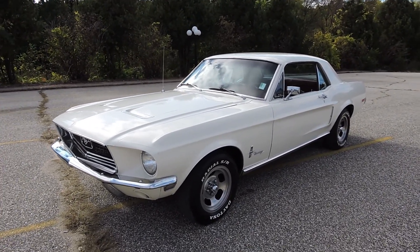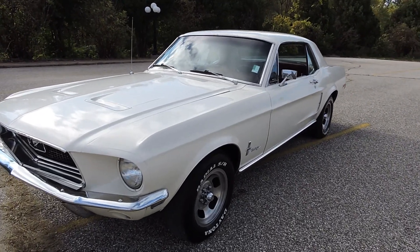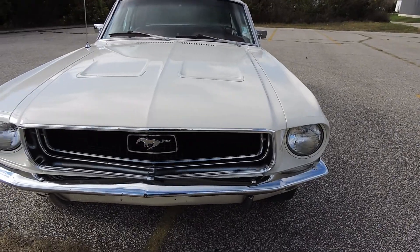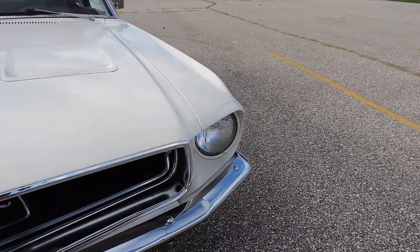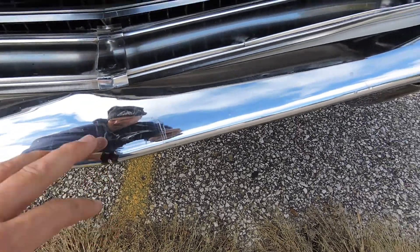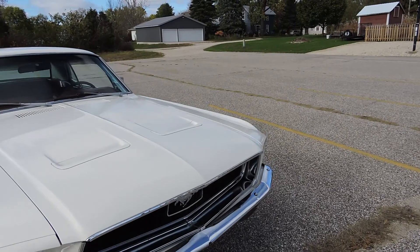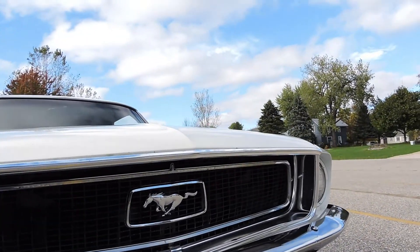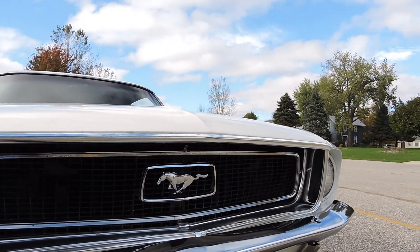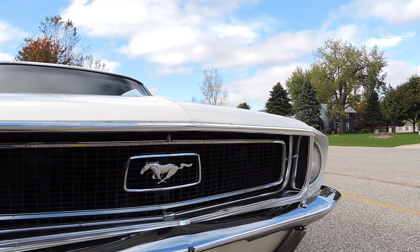If you want a show car, sand it and repaint it and you'd have one super nice car. As far as the bumper goes, it really should be replaced — it's got decent chrome with a decent shine, but lots of chips and scratches. For a hundred dollars I'd definitely recommend the next owner replace it. Same thing with the hood trim — about 18 bucks. The grille is real decent, just your standard grille with the horse in it.